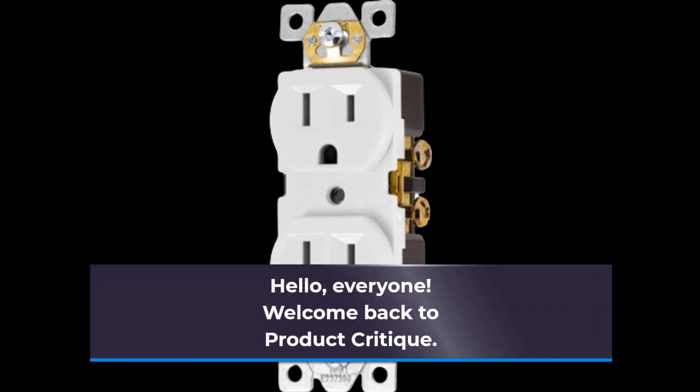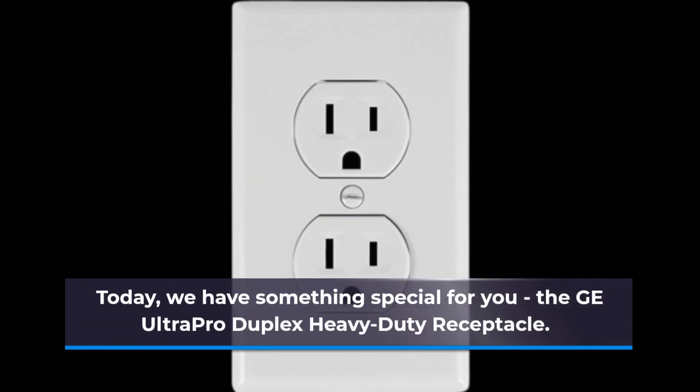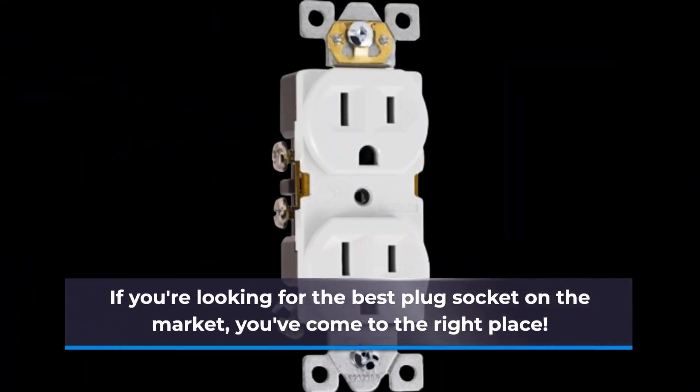Hello, everyone. Welcome back to Product Critique. Today, we have something special for you: the GE Ultra Pro Duplex Heavy Duty Receptacle. If you're looking for the best plug socket on the market, you've come to the right place.